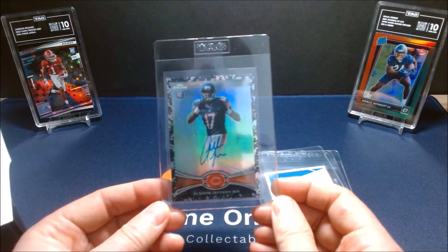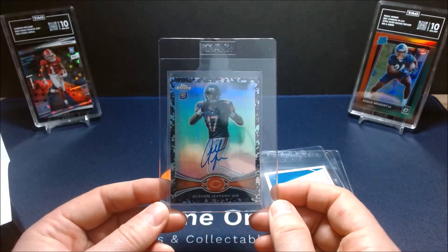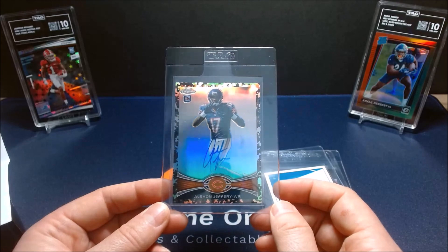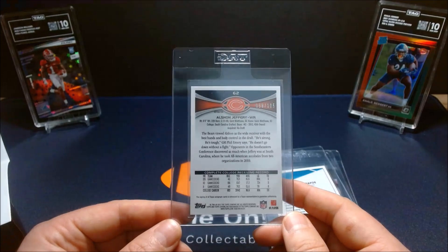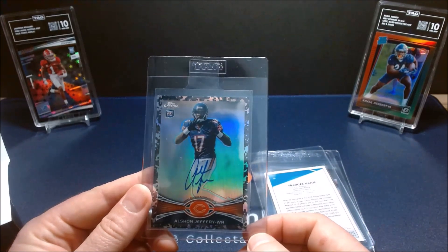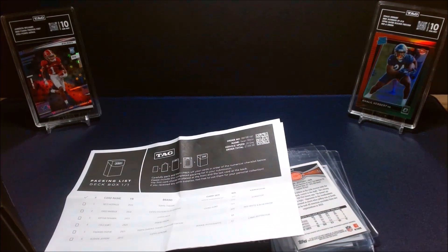Last but not least is an Alshon Jeffery auto — the camo refractor from 2012 Topps Chrome. I'm actually trying to put together the whole rainbow of this autograph and I almost have it complete. If you know anyone who has the gold version auto, let me know because I'm definitely interested. That's my preview for my grading submission to TAG. I'm going to put these in the penny sleeves and TAG-branded card savers and look forward to seeing what I get back. Thanks for spending time with me today — see you again real soon, take care everybody.